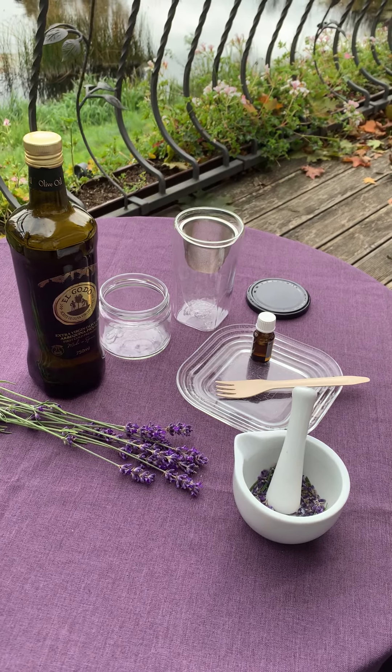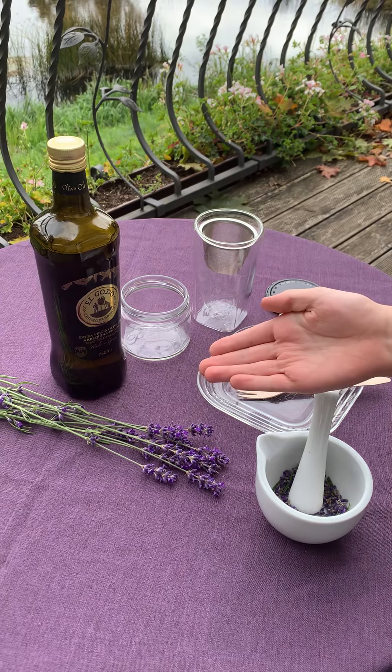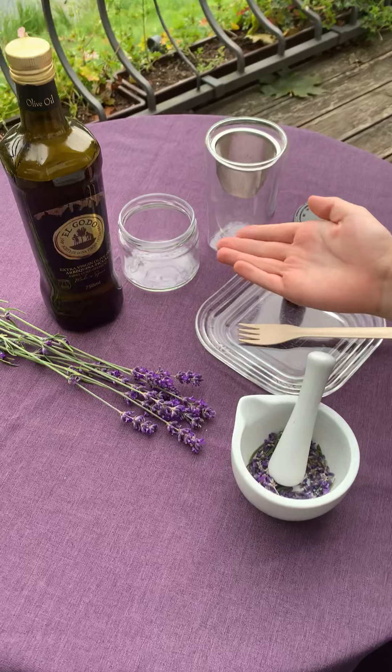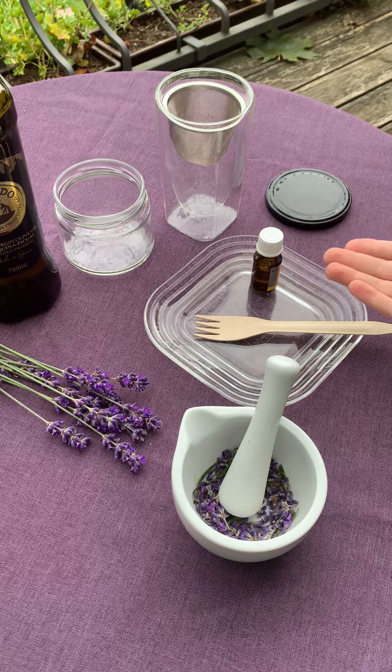Hello, today we are making lavender oil. We will need lavender sprigs, a pestle and a mortar, a glass jar, a strainer, some olive oil and some vitamin E.